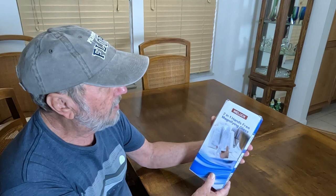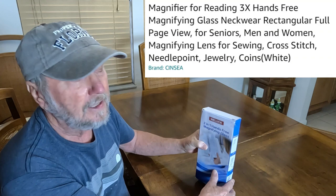Hello folks, Sam Owens here. I have a product for my fellow seniors and also people with limited eyesight. This is going to be a help. Here is the product — it's called a two-in-one hands-free magnifying glass.